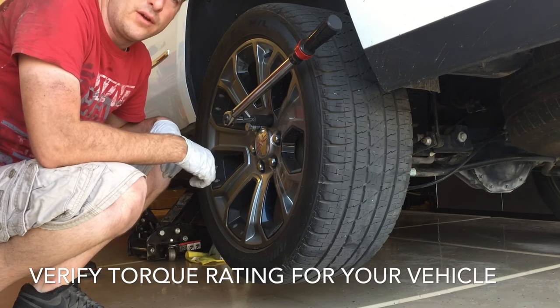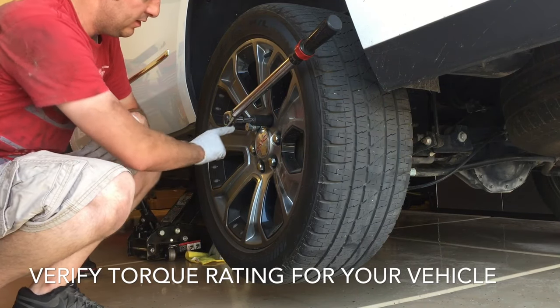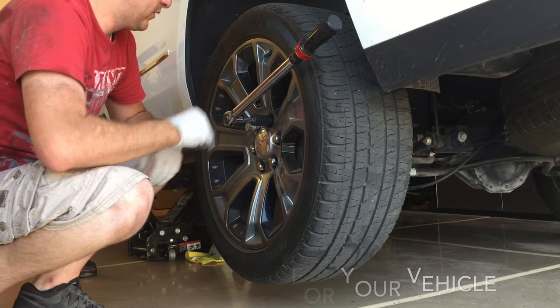Next, we're torquing the lug nuts down to 140 foot-pounds. We're doing a star pattern, going across from each lug nut to make sure that it's equal, and we'll do that a few times.